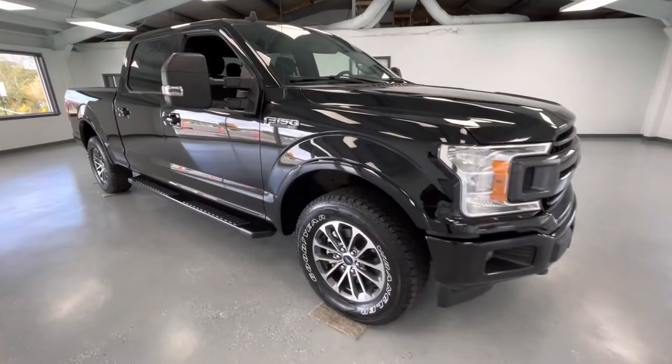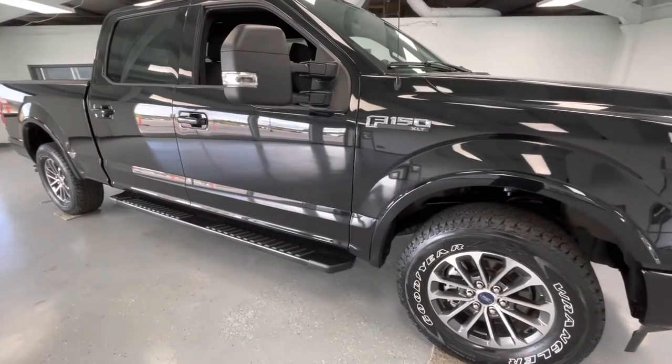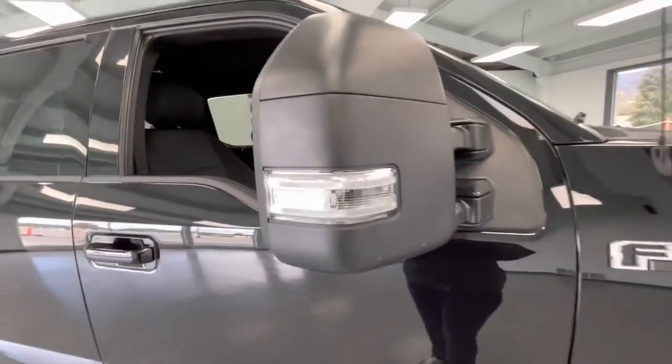As we make our way to the side, you will notice like-new tires all the way around — like every other vehicle here at All Things Automotive. A couple things to point out on the exterior: you will have turn signal indicators as well as heated mirrors, and you will have running boards.